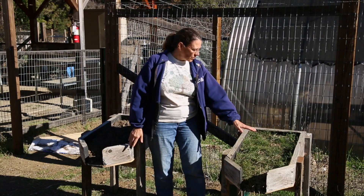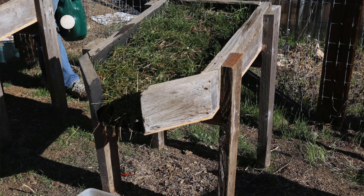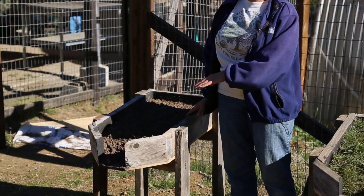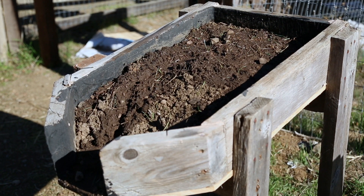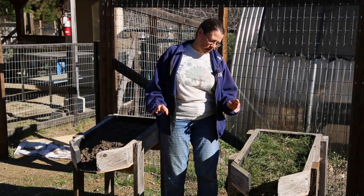We have two boxes here. One is filled with some grass, so you can imagine underneath this dirt there are roots and those roots are holding onto the dirt. On the other side we have a box that just has dirt, no plants, no roots. What I'm going to do is pour some water on each of these boxes just as though it's raining and we'll see what the result is.